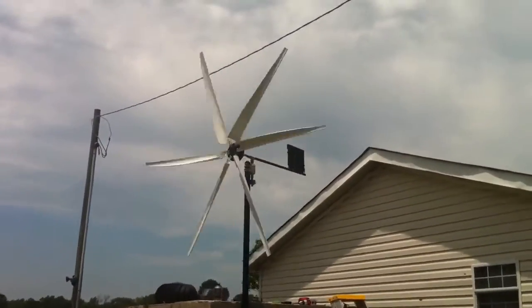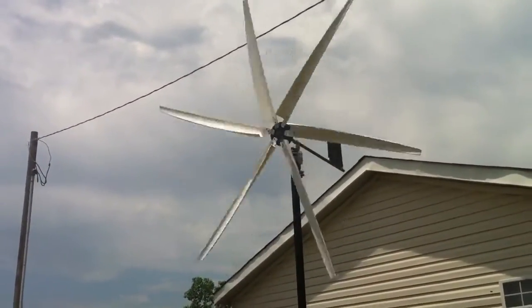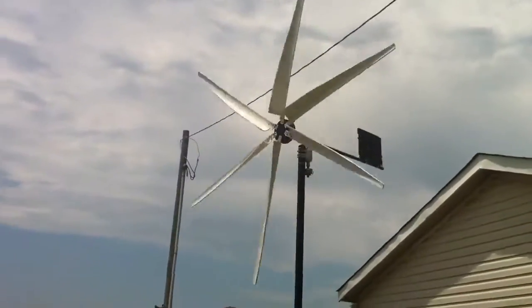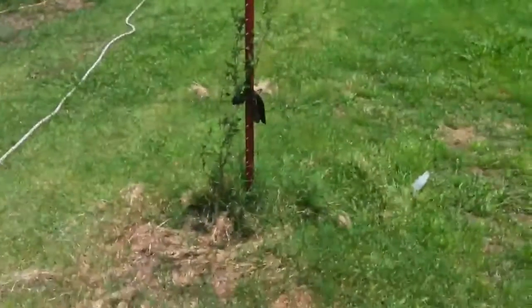Homemade PVC blades — a lot more efficient. That's an easy 12 volt DC steady right there with a rectifier and a smoothing capacitor. As you can see, it's very little breeze.